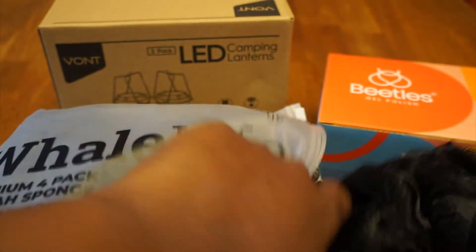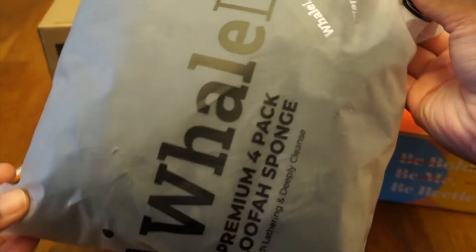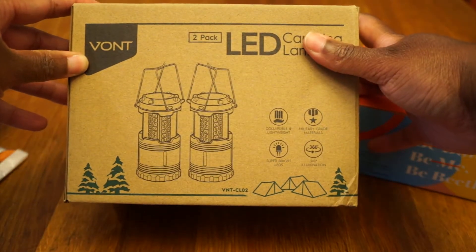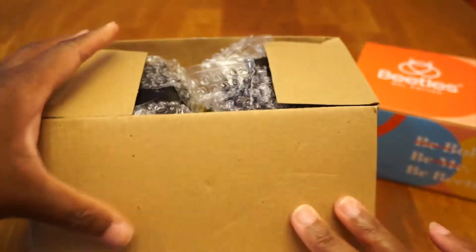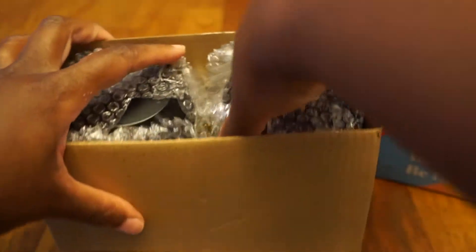They're not floppy. Four comes in the pack and they are $7.99 — I don't know if that's expensive or not, but that's what it is. Then I got these little lanterns. These are good for like if you have an emergency kit, or if you just need some lights in the house if the lights go out.